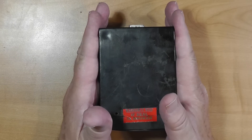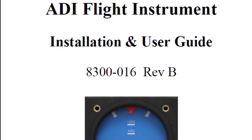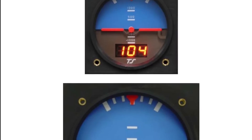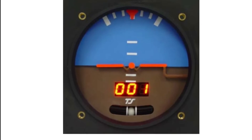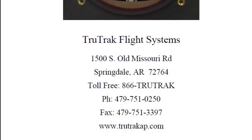This broke. It's an ADI flight instrument, made by TruTrack Flight Systems in Springdale, Arkansas. It was made about 13 or 14 years ago, and was a common little instrument used in experimental aircraft.